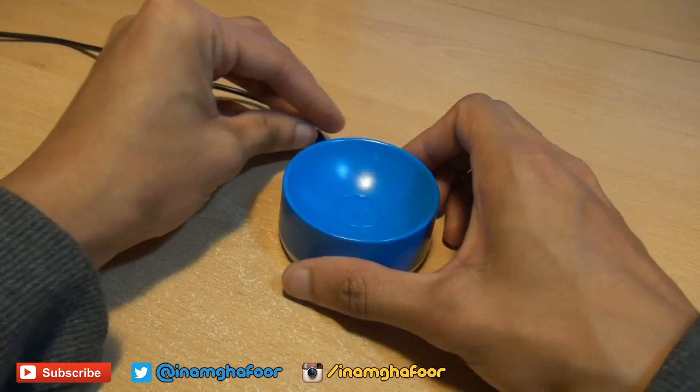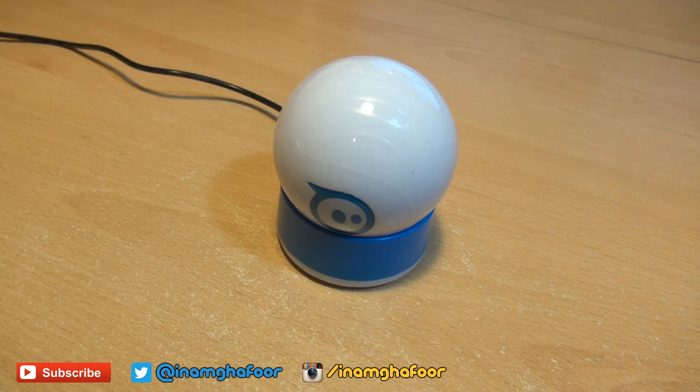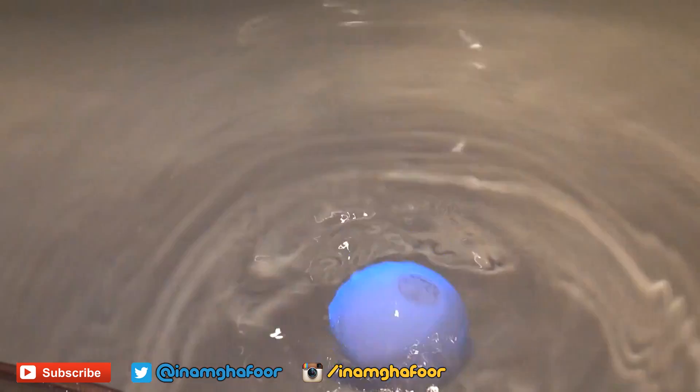Sphero ships with a wireless charging dock so you plug it in, place Sphero on top and hey presto, it's wirelessly charging. Three hours gets you a full charge and on a full charge you get one hour's worth of playtime.